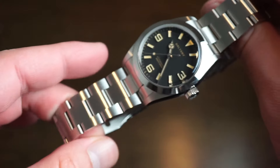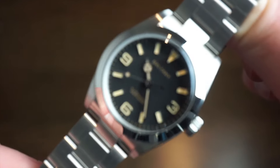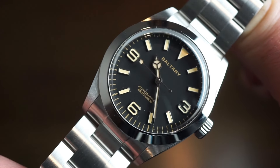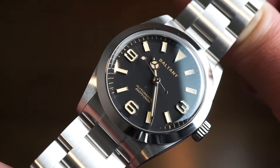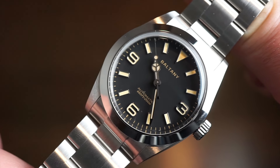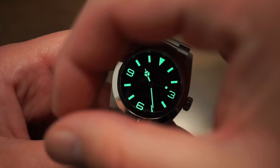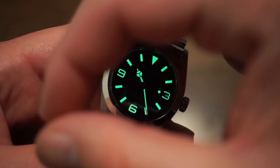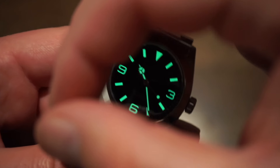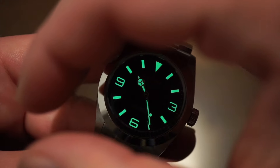The watch is good for night use as well. There's a lot of lume on this watch. Everything is lumed down to that lollipop tip sweeping seconds hand, all the 3-6-9, and all of the hour markers as well. The lume is actually really good - it's Super-LumiNova. Went ahead and lumed it up with the torch, and yep, the lume is very good. Evenly applied, very crisp and clean, nice green glow to it. Everything looks pretty even, which is kind of rare. Great lume.